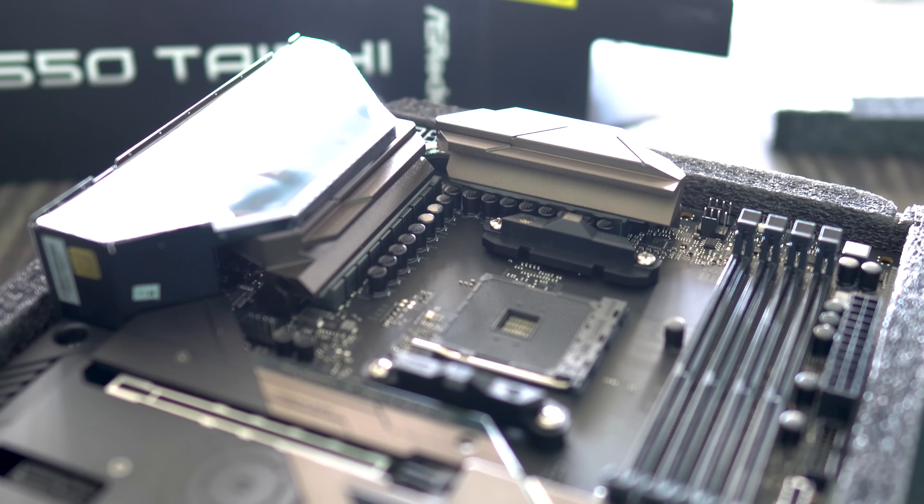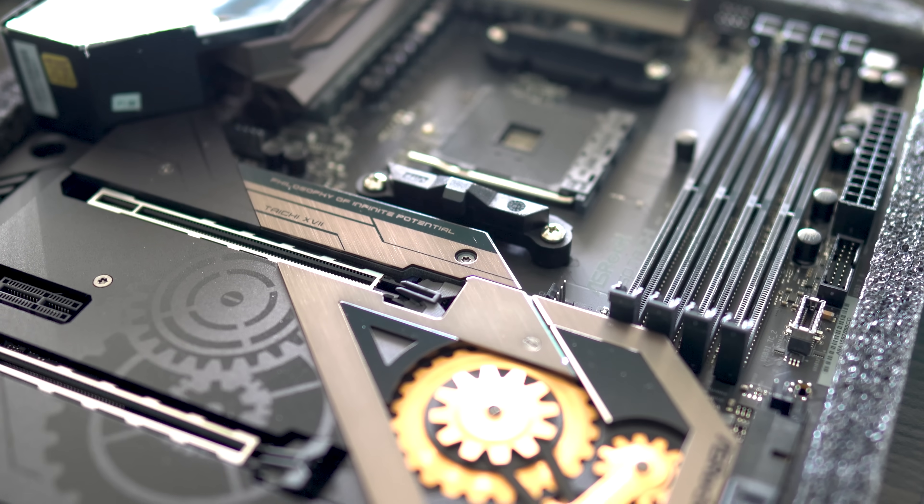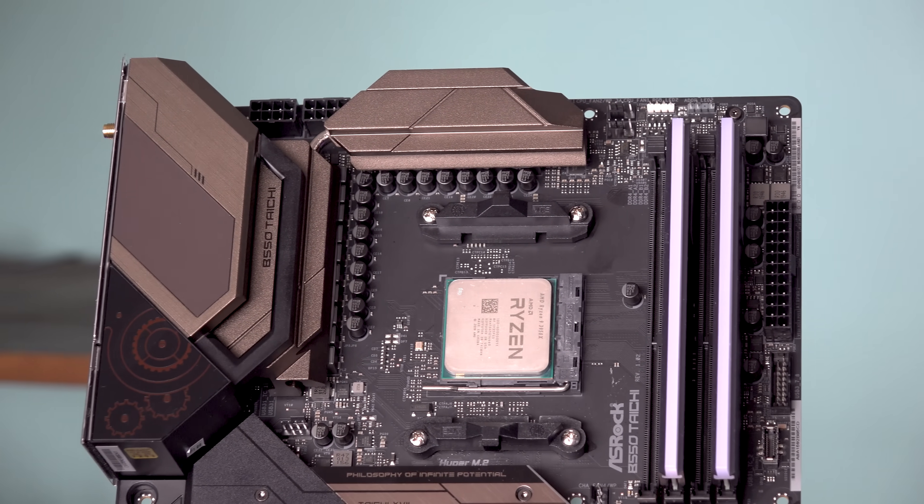B550 is finally out here in the wild, and I gotta say straight up, this is a weird one of sorts, and for a few reasons we'll go over before we get into this board. First of all, the delay on B550 versus X570 is huge — it's almost a year later.